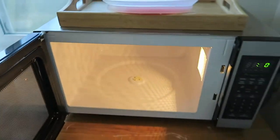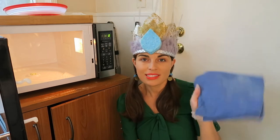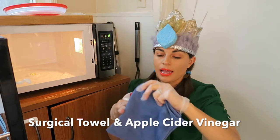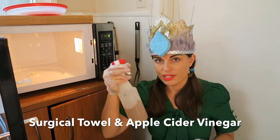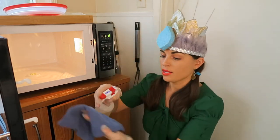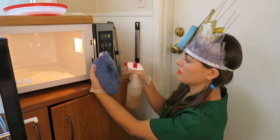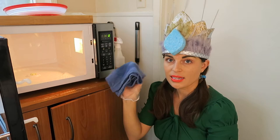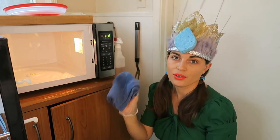Do the top and then the outside. The final step is to grab a terry towel or a surgical rag — I love these — and grab your apple cider vinegar spray. Go ahead and spray just a little bit, and this is going to completely sanitize the inside of your microwave.